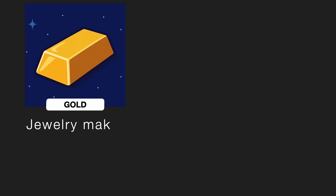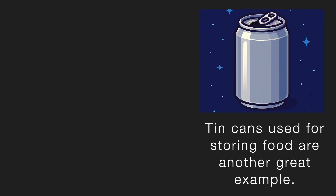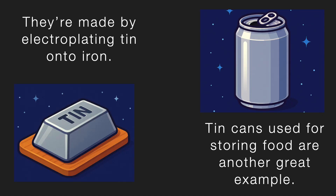Similarly, jewellery makers often electroplate gold or silver onto less expensive metals, so the ornaments look like they're made of gold or silver, but they're actually not. Tin cans used for storing food and soda are another great example — they're made by electroplating tin onto iron. Iron alone can't be used because it's very reactive, but once you coat it with tin, the food doesn't come into contact with the iron and stays safe from spoiling. That's how electroplating is used in real life.